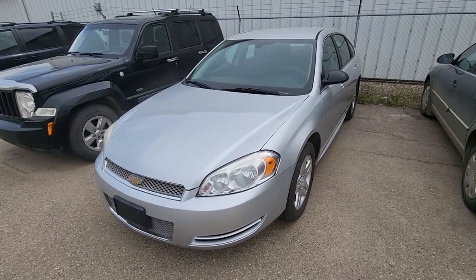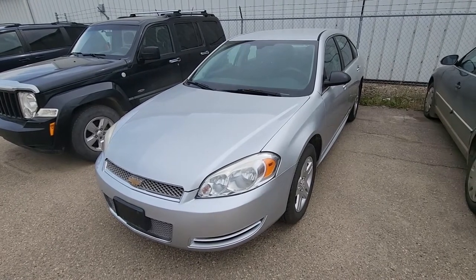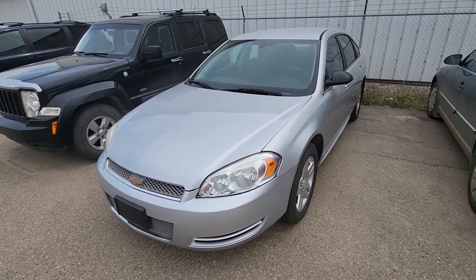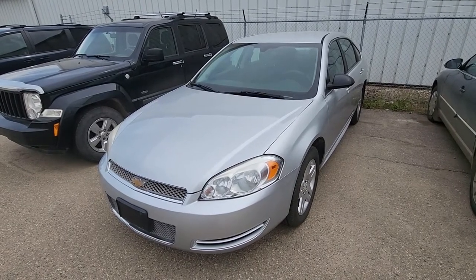Welcome to my YouTube automotive channel. In today's video I have a 2012 Chevy Impala and I will show you how to remove and replace the front driver seat.